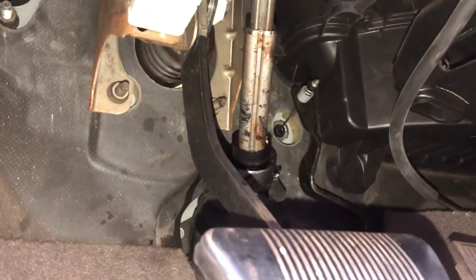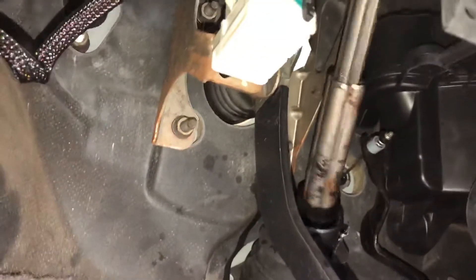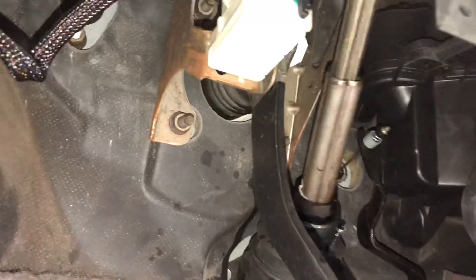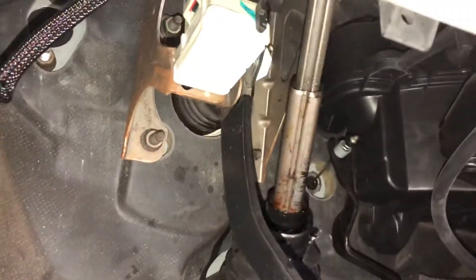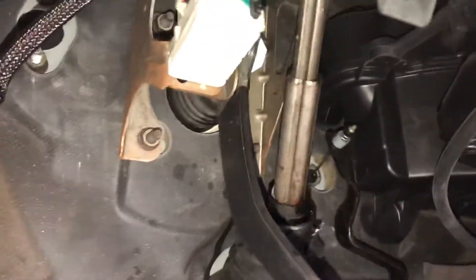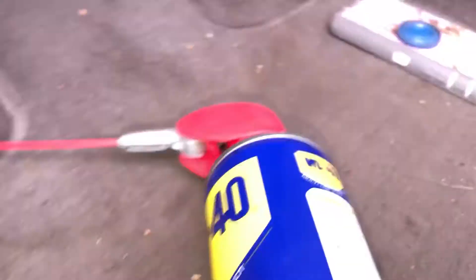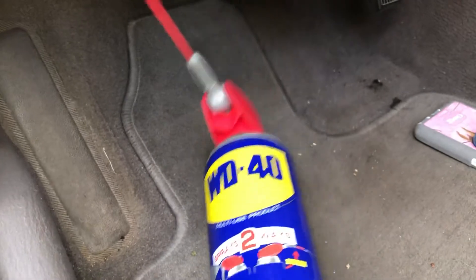Hello everyone! In my last video I just sprayed my joints for my steering column, and I'm going ahead and turning my steering wheel to get that lubricant going all the way around. And wouldn't you know, my steering wheel is no longer squeaking. All that needed was just simply a little bit of WD-40 to stop the squeaking.